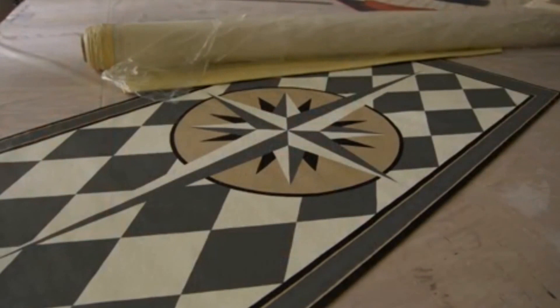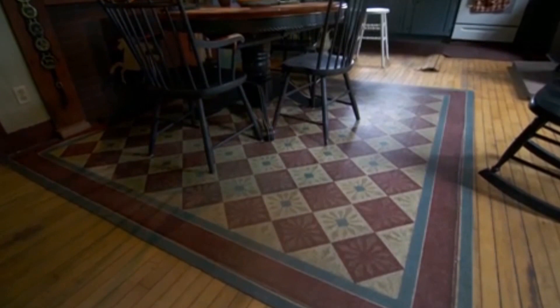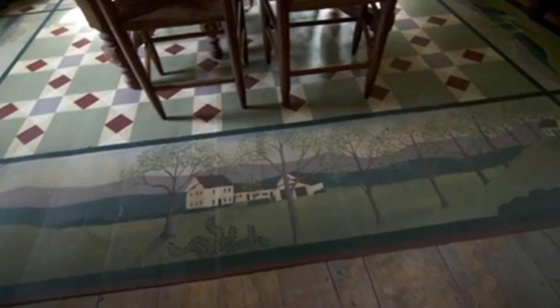It's a painted canvas rug, and they go back to before the 1800s. In the early 1800s they were very popular, and then linoleum came along and sort of scratched them out, but we're working to bring them back. The finish we put on top makes them extremely durable and easy to clean. The customization is the key — I can do all kinds of different designs, and the sky's the limit. It's literally a blank canvas.